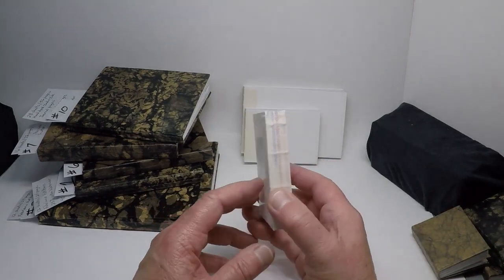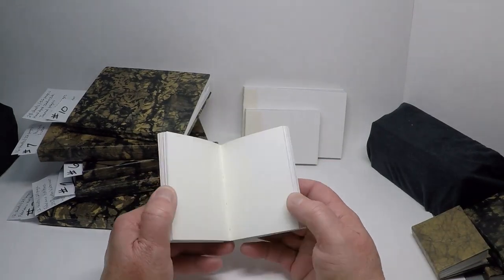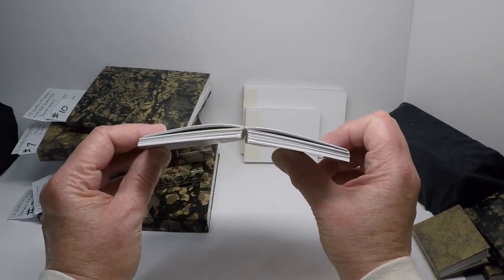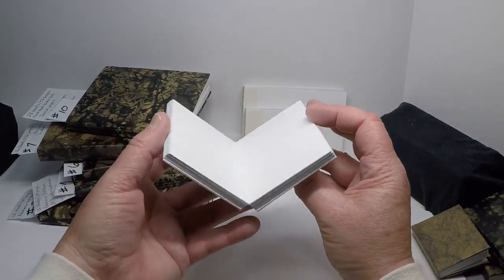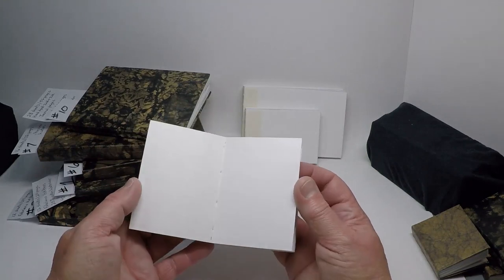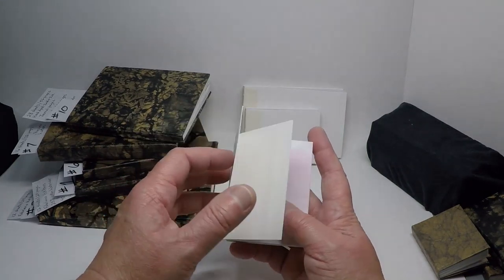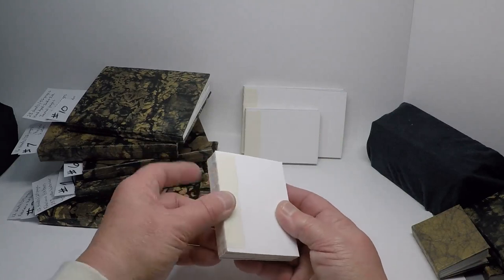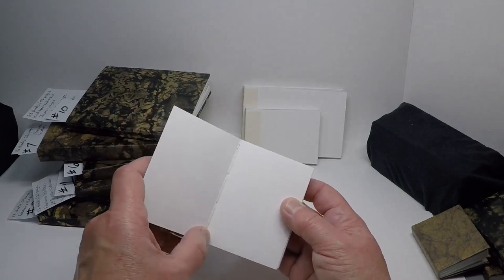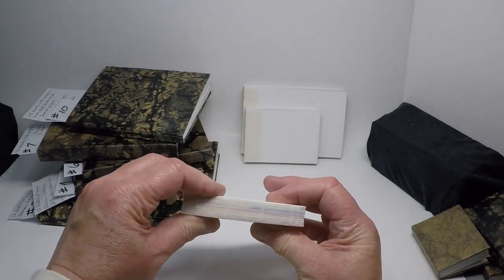In the future, I might make some with the Coptic binding, where the cover is also sewn onto the book and the spine is totally exposed — and the books will still lay very flat, they just have a very different look about them. I've still got a few books sitting here waiting to be finished up with the cover, and I've already got some of the cover papers made, but I'm still waiting for some more supplies too.